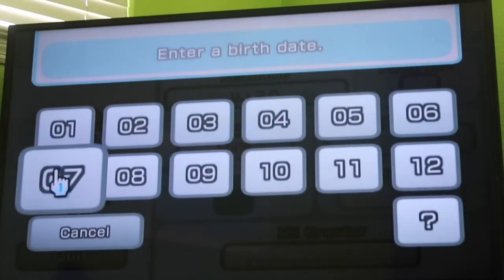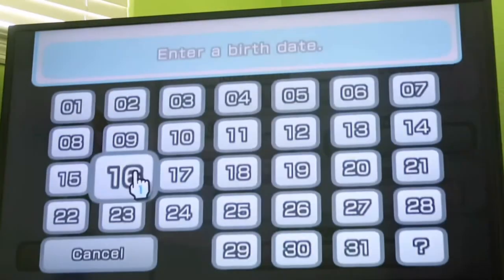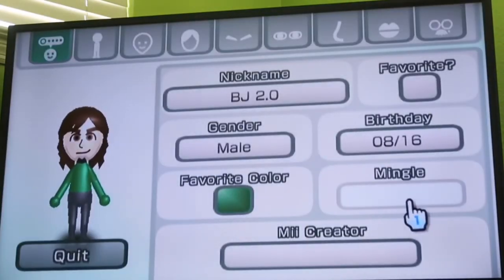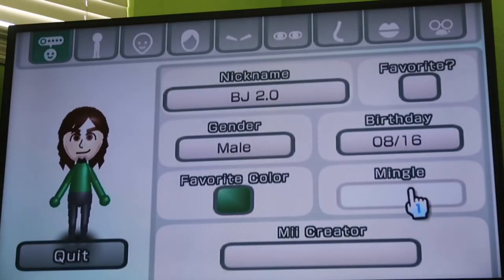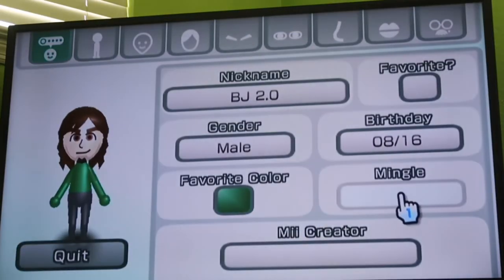And about the remaining settings, let's see here. That's how you make my Mii, so thank you for watching this video. Give it a thumbs up and hit that subscribe button — see you in the next one!